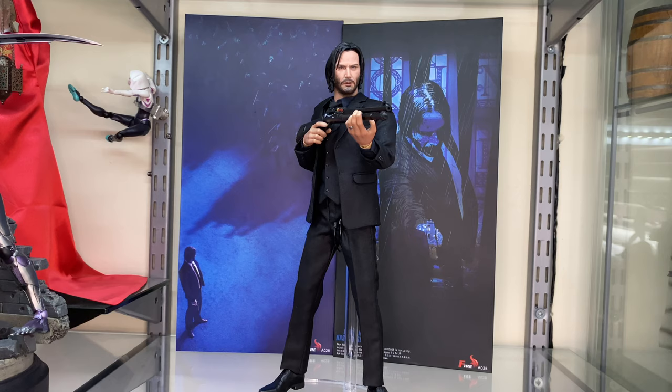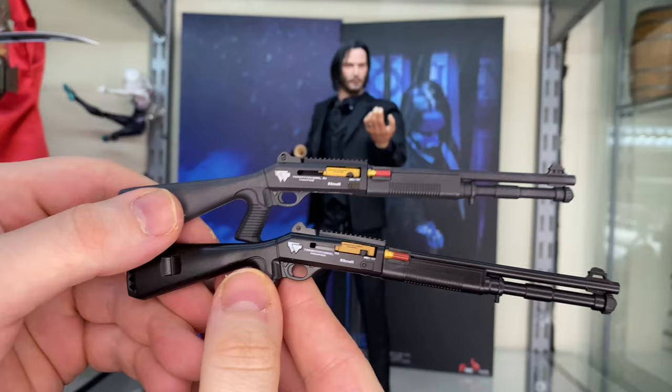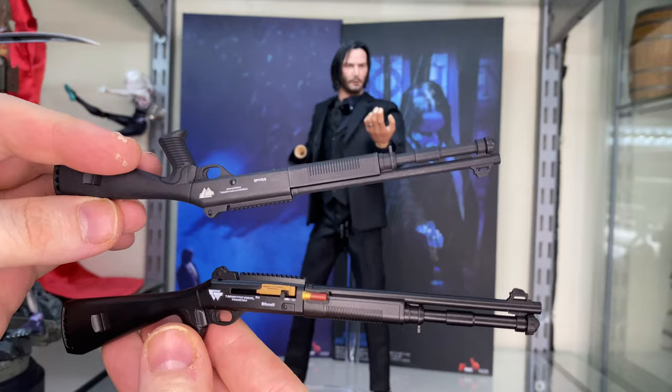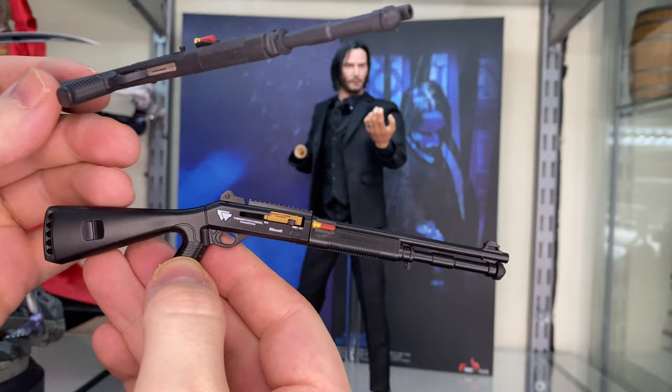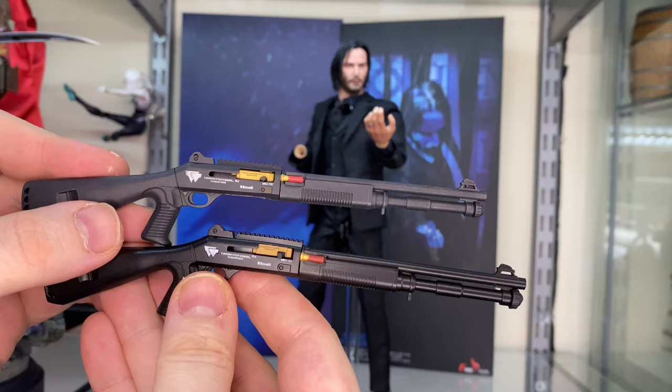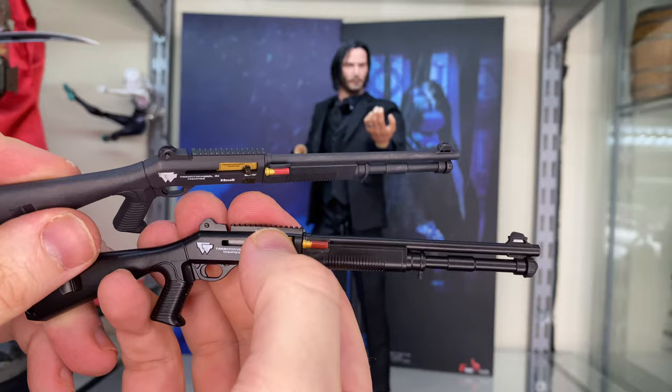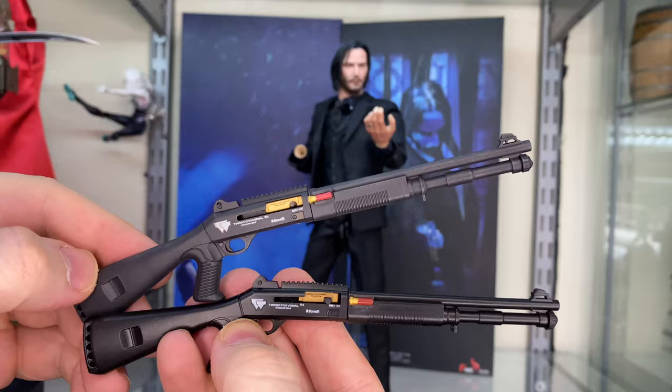Just to finish off, I'm going to compare the Hot Toys guns with the Fire Toys guns. The top one is the Hot Toys version and the bottom one is the Fire Toys version. The Hot Toys one has more of a gun metal gray matte look to it, whereas the Fire Toys one is just sort of black plastic with a bit more shine. The transfers are both pretty similar, although they look a little bit cleaner on the Hot Toys version, as does the shell on the side. This pump moves forward and back quite smoothly on the Hot Toys one, whereas on the Fire Toys one it's very tough. Overall you wouldn't be able to tell unless you had them next to each other — so not a bad shout.